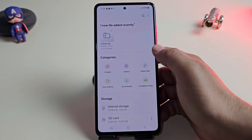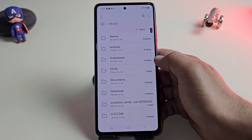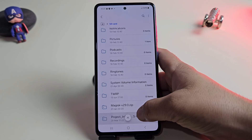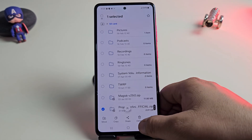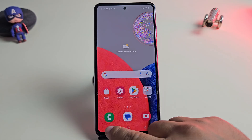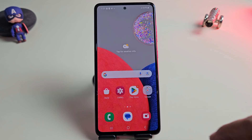First, download the Infinity X ROM file. I've added the link below, so just grab it and save it on your phone. I moved mine to the SD card because of an issue with my recovery, but if your phone works fine, you can just keep the file in internal storage.